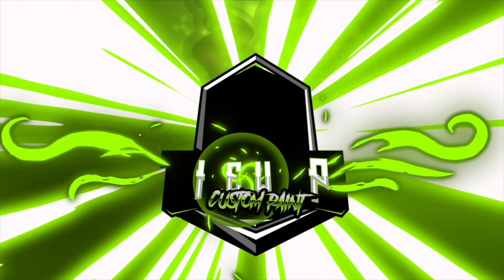Hey guys, Adam from Time Warp here. In this video, I'm going to share with you five tips on how to lay out fine line pinstriping tape.